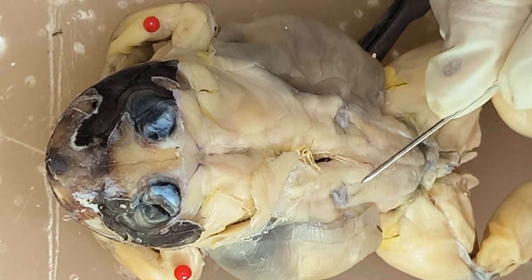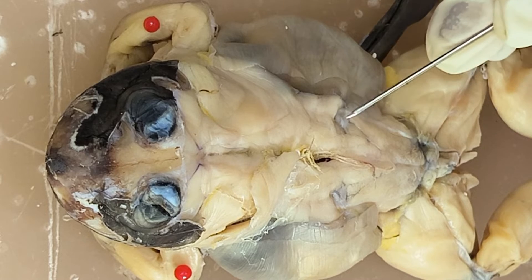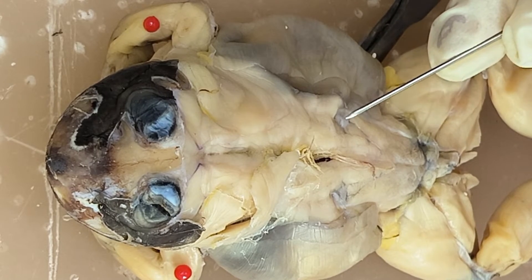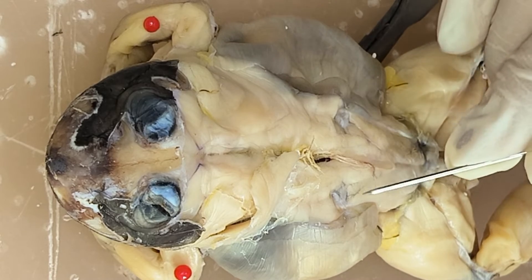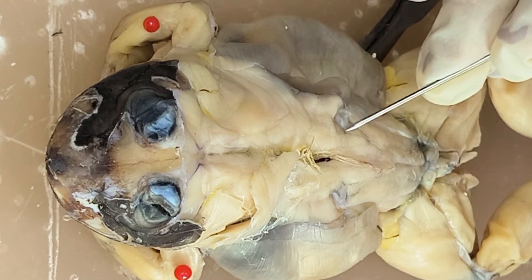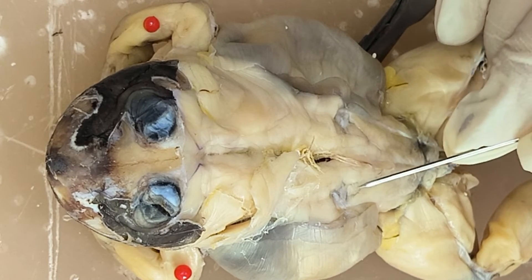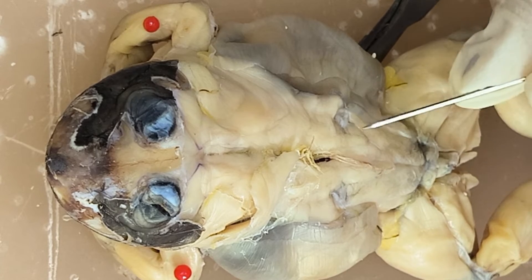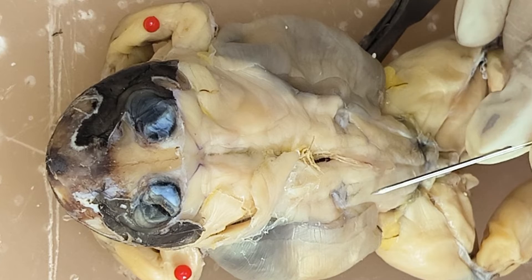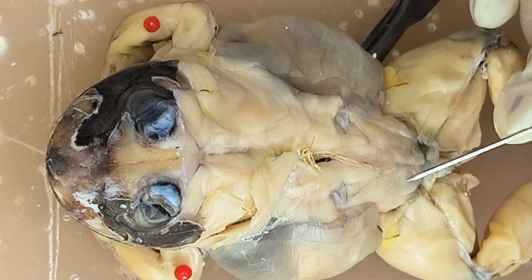Just below the hump — or the bone here, which is part of the sacral vertebra — you have a very small muscle. So this is the coccygosacralis, and then the larger one, these are the coccygoiliacus.